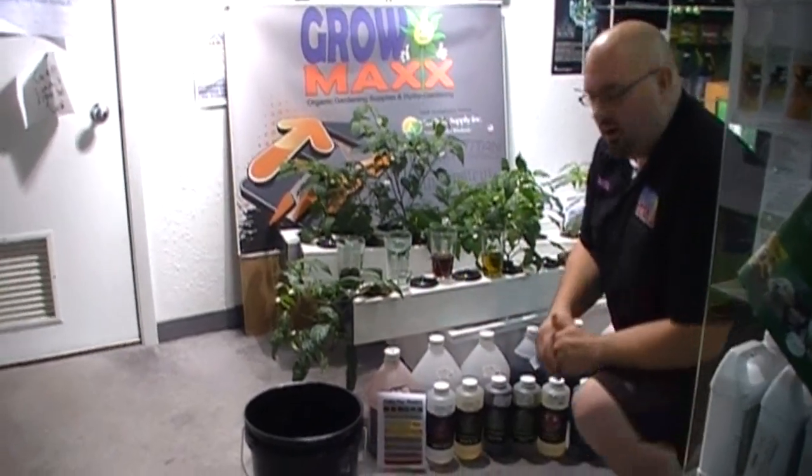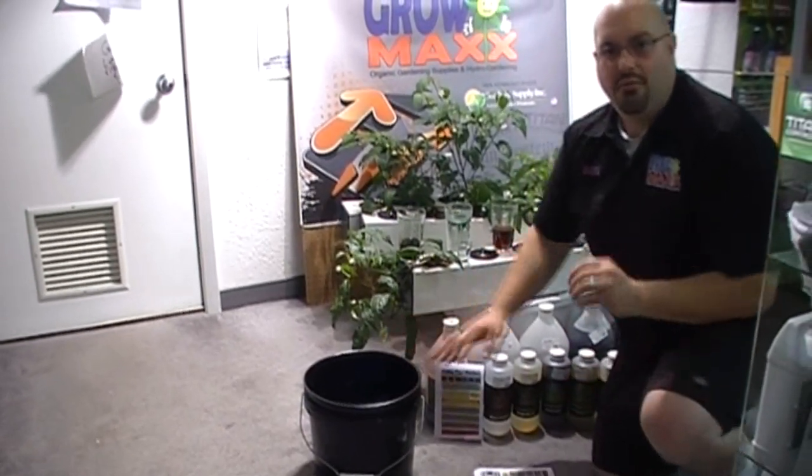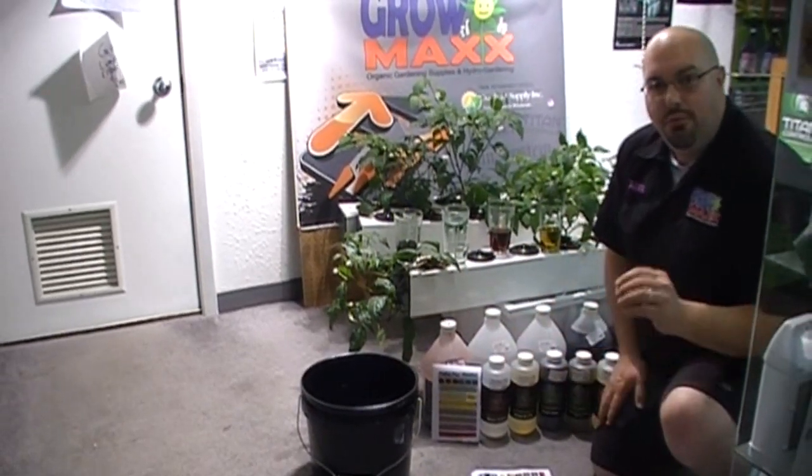I've got a bucket of water here with about three gallons of RO water in it. You never ever want to mix a nutrient in full concentration together — you always need to dilute it into the water.